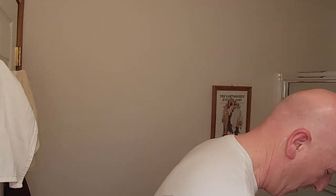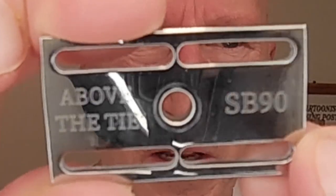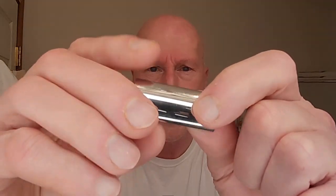Let's just take it apart here because we're going to be loading the razor. I'm going to be using an O-ring with the base plate. Above the Tie, SB90. The outside of the cap is very beautifully polished. Inside is a matte finish. Same thing with the base plate — the outside is nicely polished, inside is a matte finish where the blade will sit.